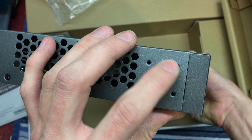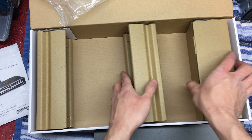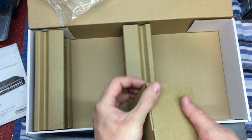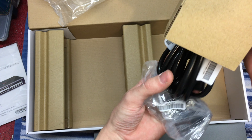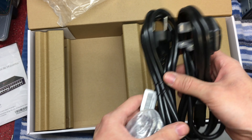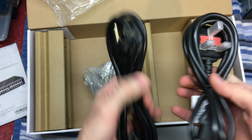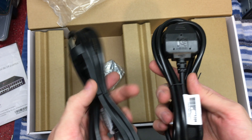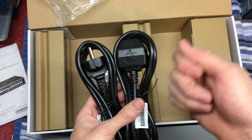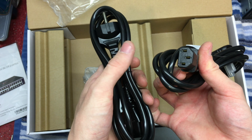There are four screws on each side to mount the rack ears, which I'll put on now. In the accessory box we've got a cardboard sleeve — it's just cardboard again. There are two power cables included: a European type and a UK one. I won't be using either as my unit connects to a UPS backup unit, so I just use a male-to-female connector.